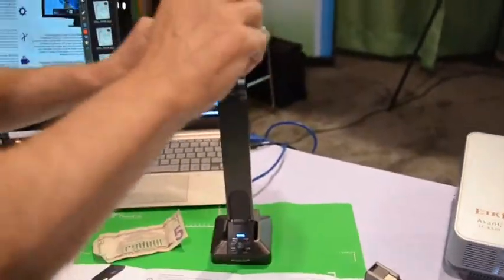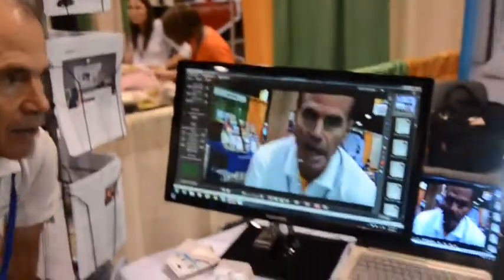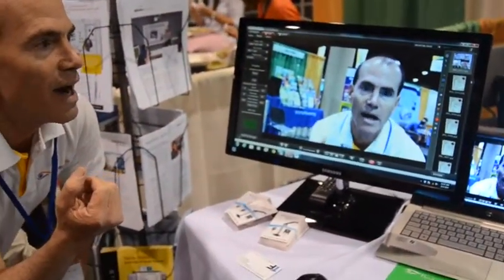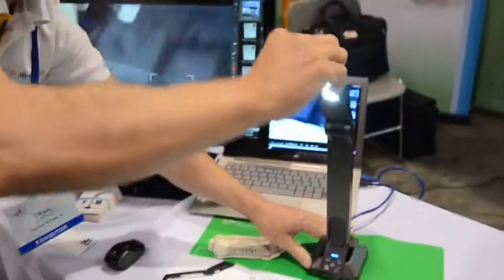Even as a video camera — here it's pointing down, and now watch — I'll have it point up at me, and you'll see full motion video at 30 frames per second. That's pretty incredible.